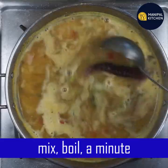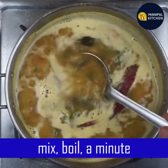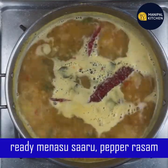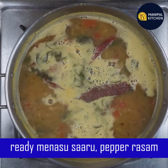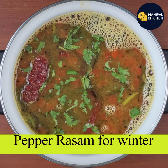If it is pepper, it will be good. Now let's mix it up, boil it, and switch off. I am going to transfer it. Please support our channel and subscribe. Namaskar.